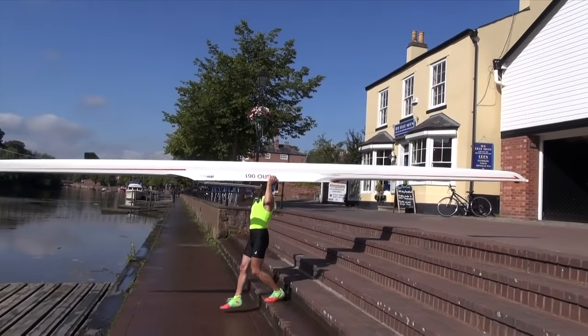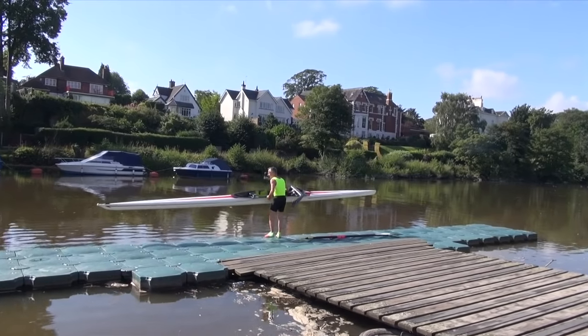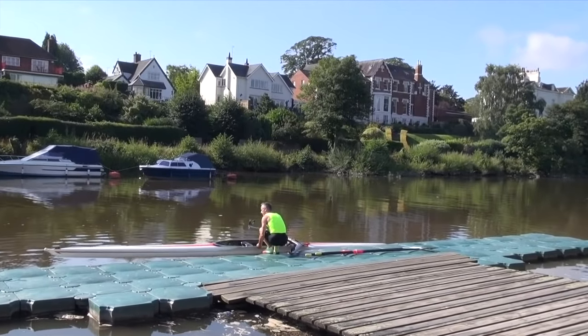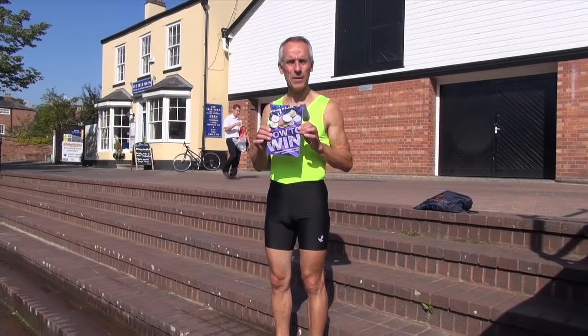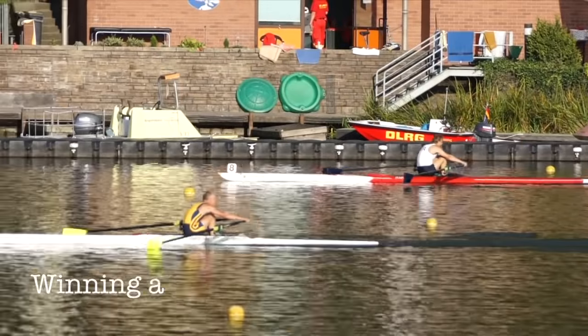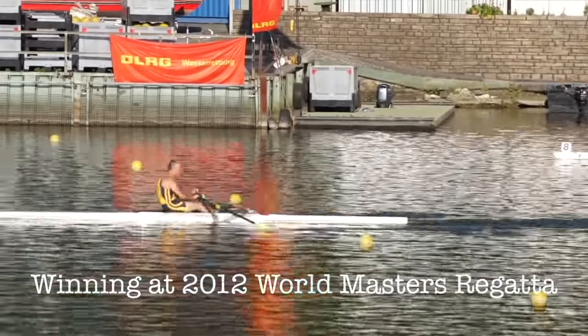Welcome to Sculling Academy, where I help people like you who are interested in sculling to realise their potential. My name's Steve Walker, and I'm also the author of How to Win, the Sports Competitor's Guide to Success. I've been successful sculling and rowing, and today I'm going to teach you how to scull. Let's go and have a go.